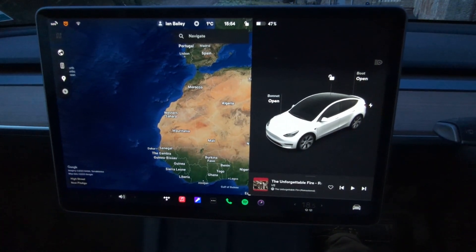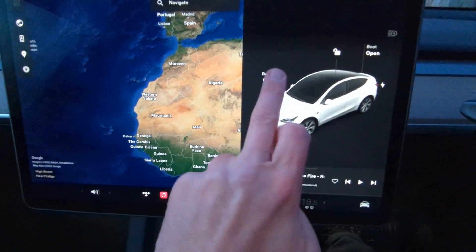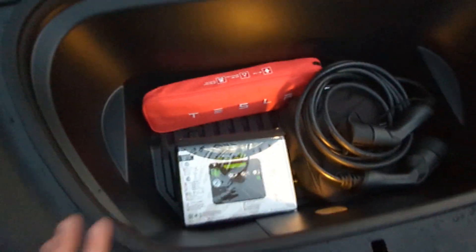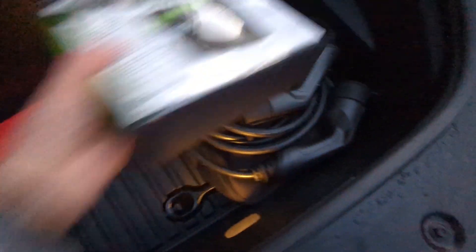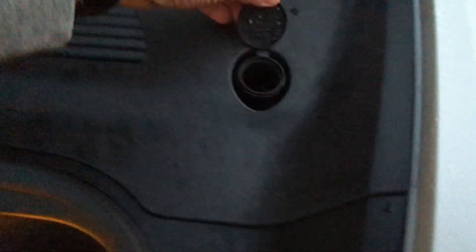One advantage of Tesla is the way its cars are designed from the ground up as an EV, making really efficient use of all the space. For example, this car has a frunk — storage space under the front where the engine would be — and it's a really, really useful space. I keep my charging cables, both the Type 2 and the granny charger cable, a first aid kit, and a tyre inflation kit in here. This is 117 litres of wipe-down space, so if you've got muddy stuff dump it in here. It's also got a light, and this is where you find your windscreen washer bottle.